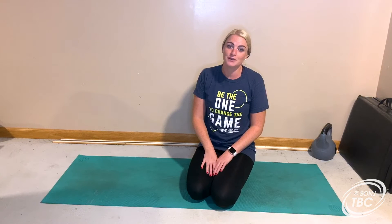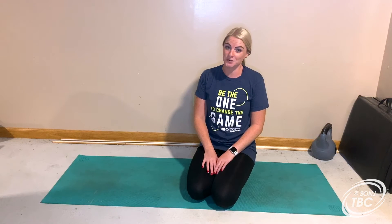Hey SONJ athletes, my name is Amelia Hamilton and I'm the Healthy Communities Manager at SONJ. Today, for our fitness portion of the Total Body Challenge, we are going to do a plank hold challenge.